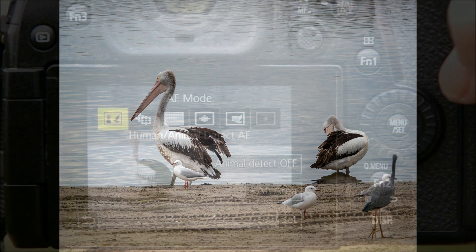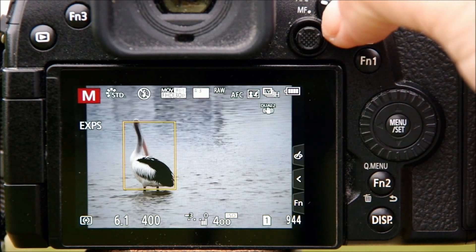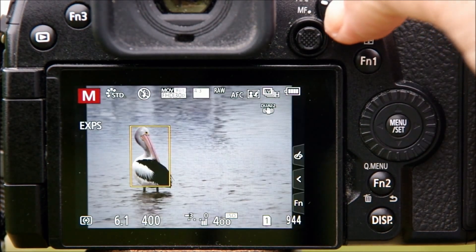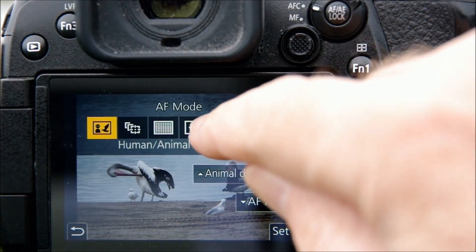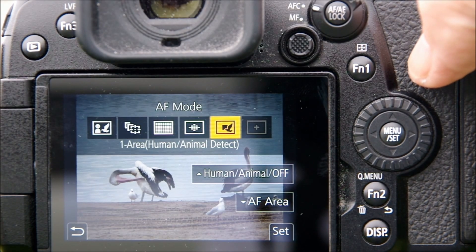So human/animal detect finds potential subjects, identifies the most likely one, and gives you the option to make your own choice using the joystick. If you have only one subject — which happens far more often — the AF system will find it no matter where it appears in the frame, so you're quickly ready to focus and shoot. It's quick and very accurate, even more so since the firmware update.